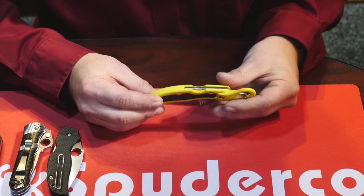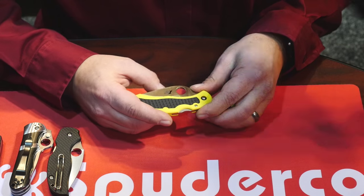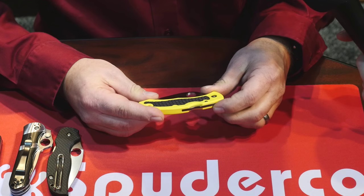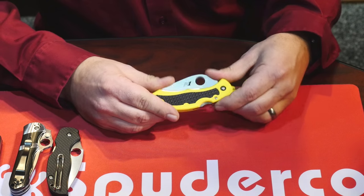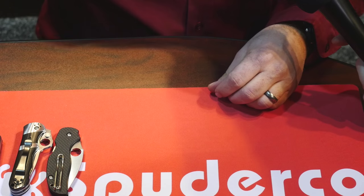For those not familiar with H1, how rust resistant is it? It is absolutely rust resistant — even under salt water. Now if it went down with the Titanic you might have to chip it out of some coral, but when you finally got it out it would still be there. This is our H1 Snap-It, part of our Salt series.